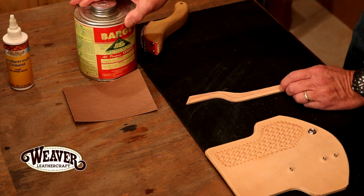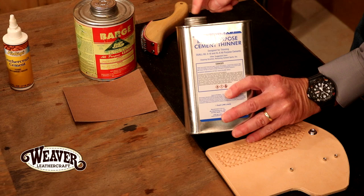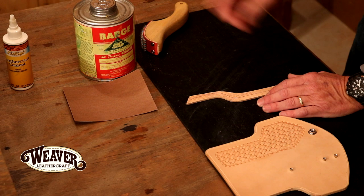One great trick: Barge. I love the Barge, it's a great glue. The problem is as a crafter, it's going to take forever to use a quart. But a great trick — this is a cement thinner. When it gets a little thick, just drop a little thinner in there and go right back to where it was. That will allow us to use that entire quart right to the end.